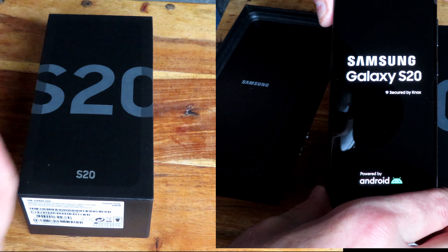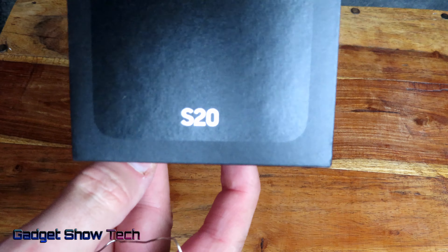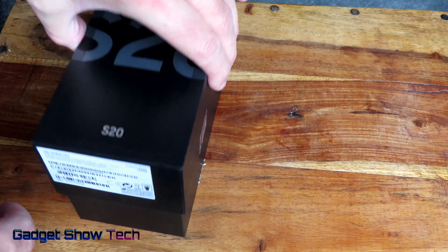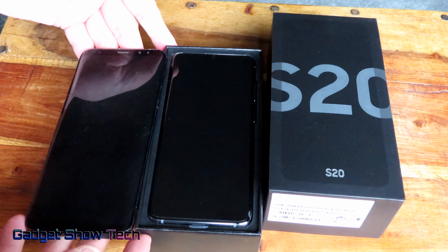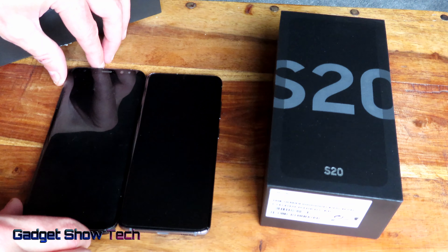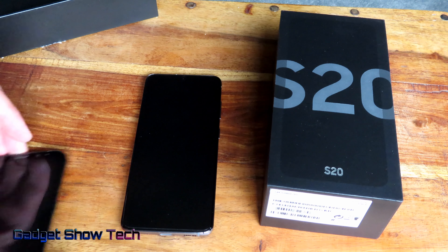Hi guys, got the Samsung Galaxy S20 — unsealed that on camera and there it is. It's basically the same, if anything it's a touch smaller, but the difference is this is edge to edge screen where the previous one has got a little gap there.